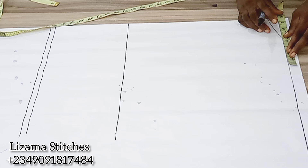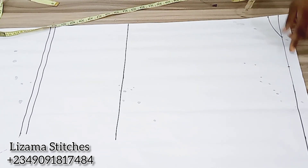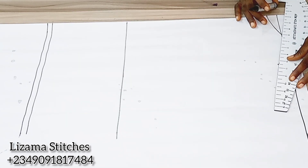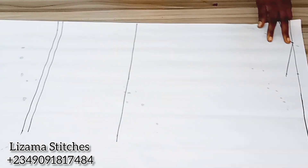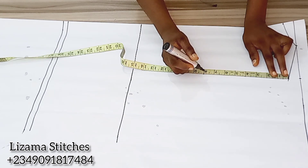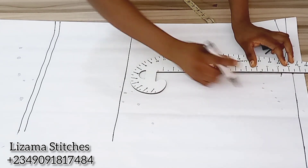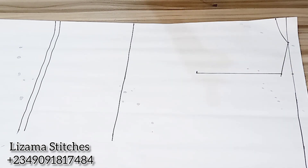Now I'll take the shoulder measurement. Half of my shoulder measurement is 7 inches plus half inch seam allowance, giving you 7.5 inches. From this point I'm going to come down by 1 inch for my shoulder slant and I'll connect it to the neckline. Now I'm going to input my armhole depth — I'm working with half of my armhole measurement which is 8 inches — and I'll connect the points and extend them.